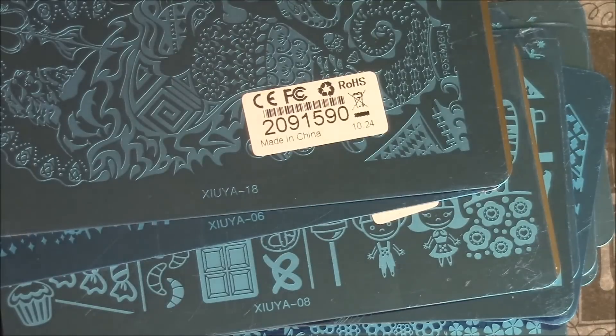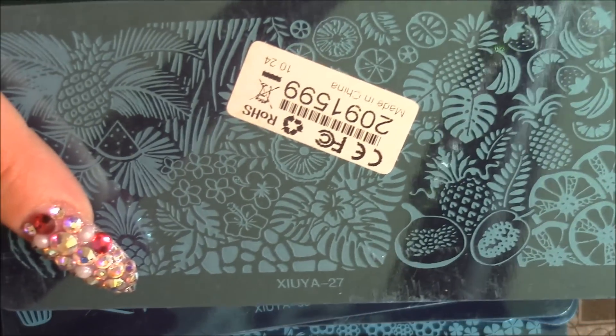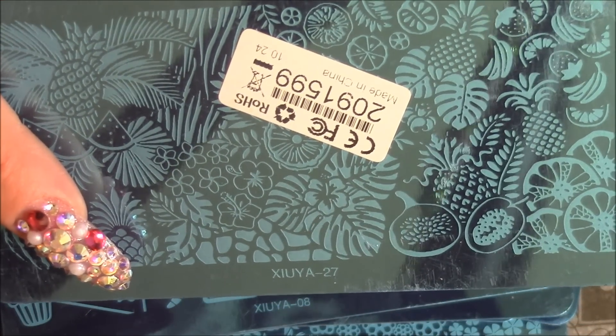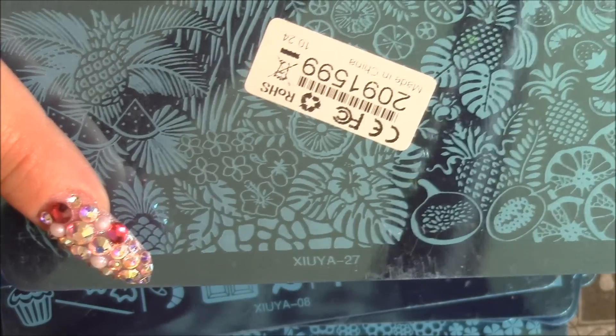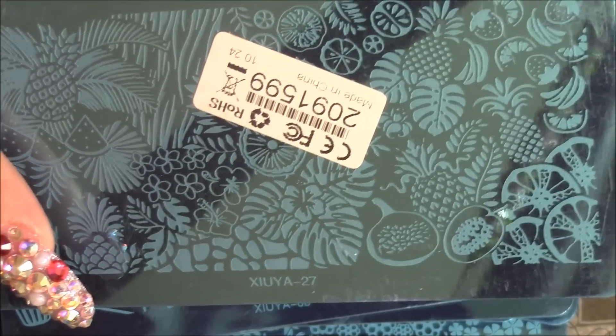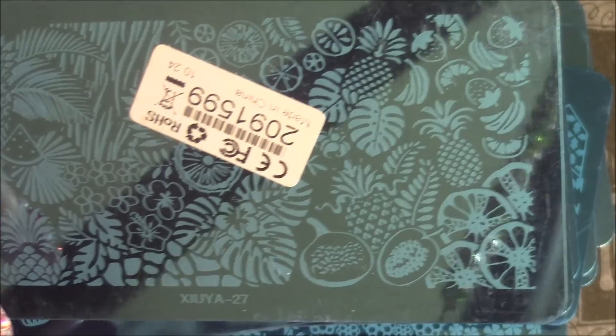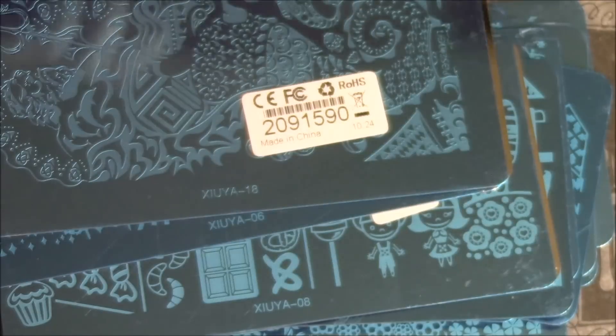This next one I believe is the Tropical Collection. It's got the watermelon, pineapple, the tropical - what do you call it - palm trees and stuff, or the leaves from the palm trees, or the palm tree itself. And oranges. Really cute.